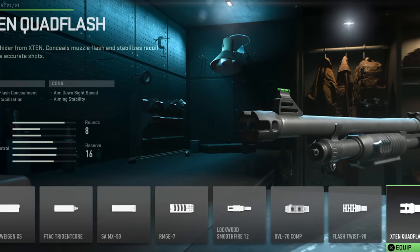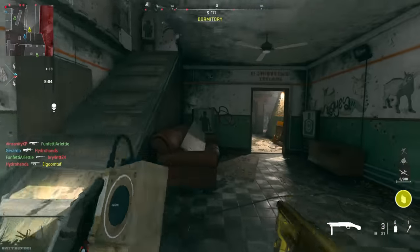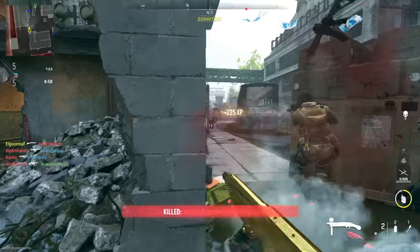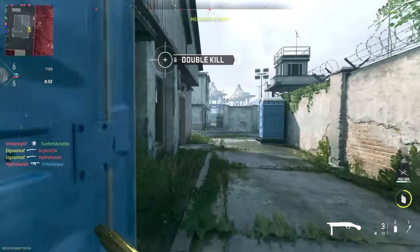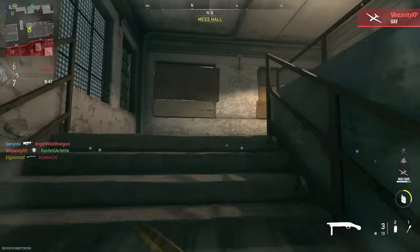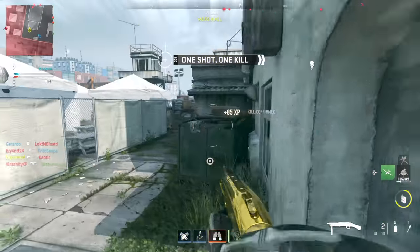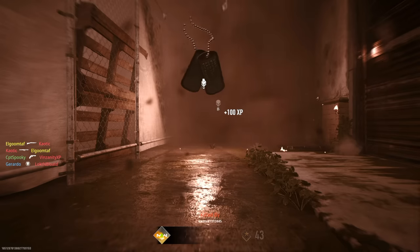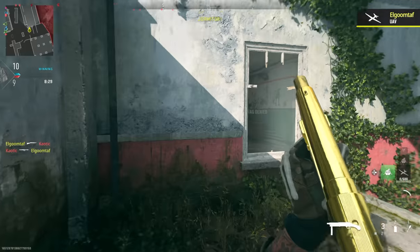Up next are the flash hiders, and these typically help with muzzle flash concealment and recoil stabilization. We can write off recoil stabilization — we don't really care about that on a shotgun. As for muzzle flash concealment, if you're trying to be more stealthy, use a suppressor instead, because you're still going to be loud as hell with a flash hider. All it does is subdue the flash coming from the muzzle. Both compensators and flash hiders can be tuned, but they're really not worth it — there's nothing super important beyond gun kick control.